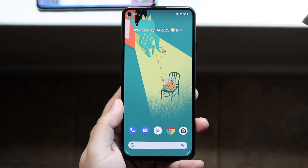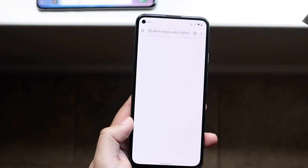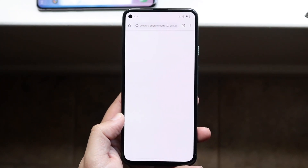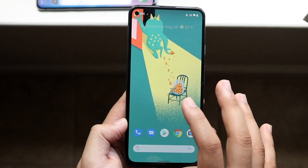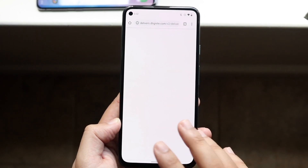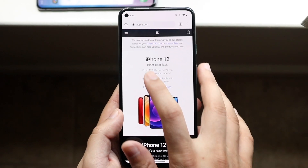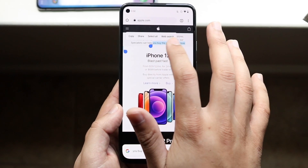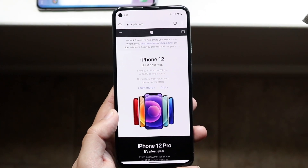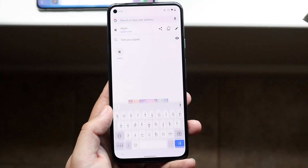Now on a stock Android phone like a Pixel, the same exact method works. If you copied something and you don't want it there anymore and want to clear your history, just copy some other text. Go into some other website — it doesn't matter, like apple.com on an Android — and copy some other text, and it will essentially erase everything you previously copied in the background.